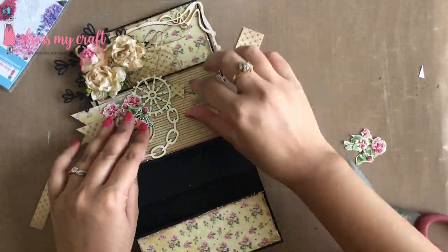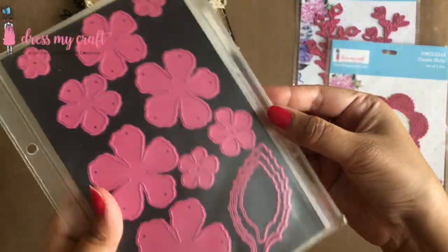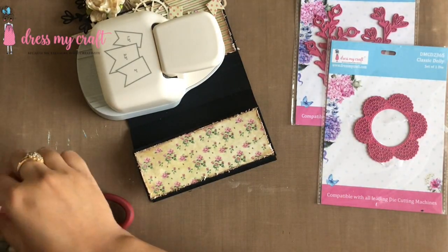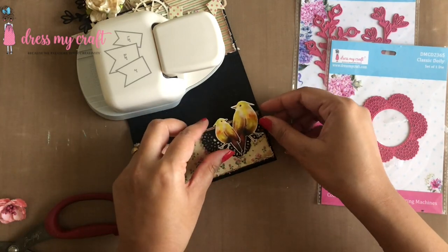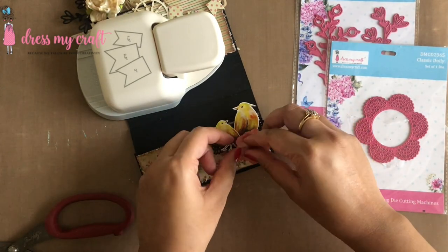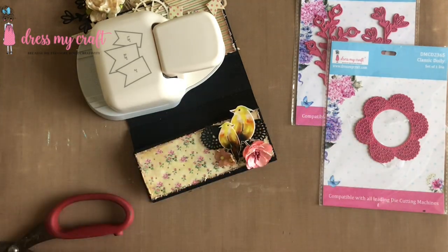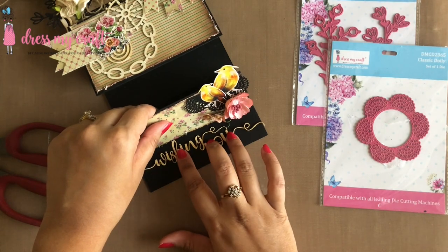Moving on to the last note card, I have made a small poppy paper flower using Dress My Craft's Curved Flower die set and soft floral oriental paper. I am adhering a half cut doily die cut along with fussy cut out birds from the motif sheet, along with the poppy flower and a couple of filler flowers.